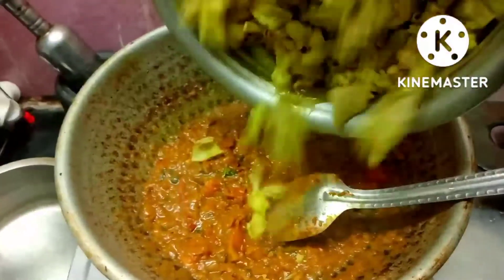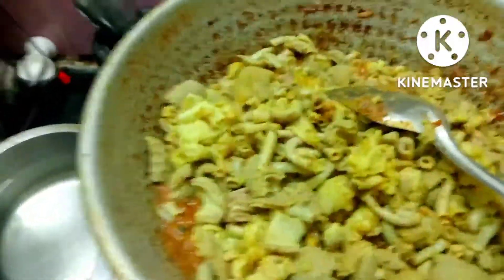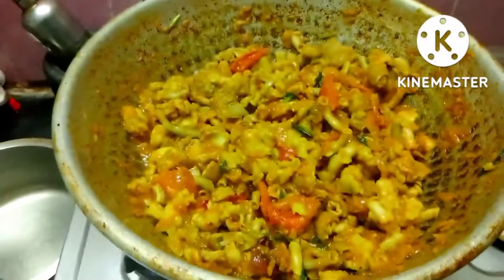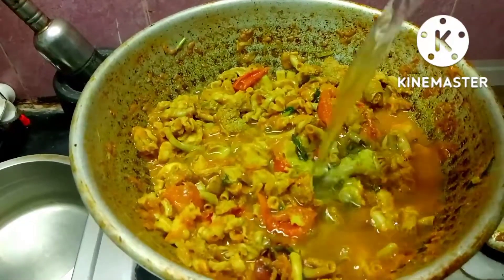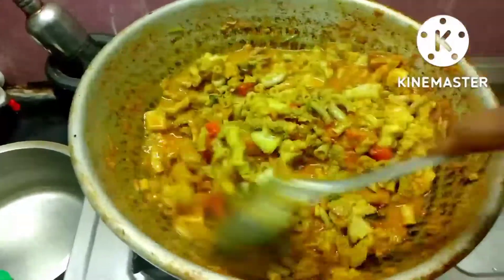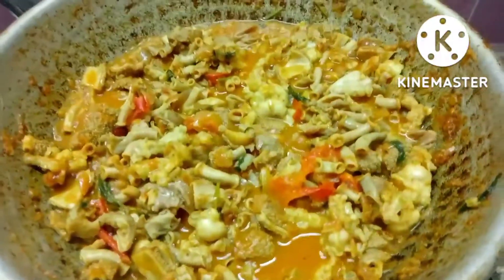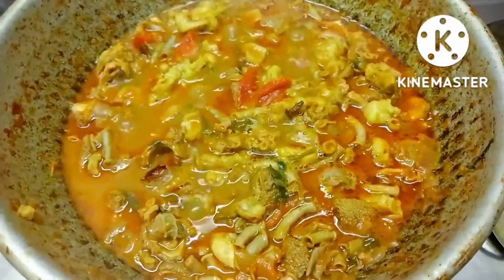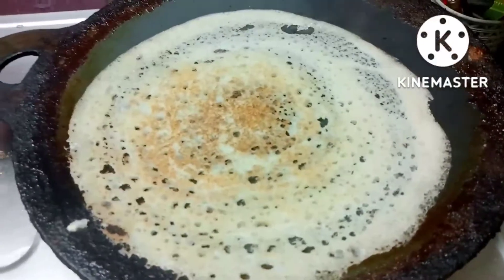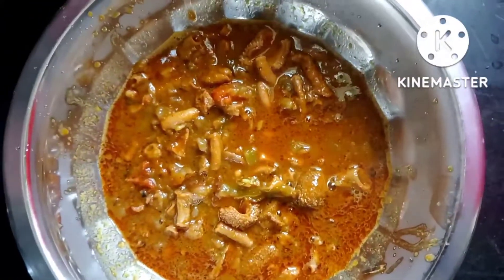Now we will add the masala oil — the masala oil is full, so we will add the masala oil to the bowl. Put the curry in the middle of the dry and make it more. When you are making a thin gravy, I will add a little bit of gravy in the middle. It's ready. You can add a little bit of the food for the food.